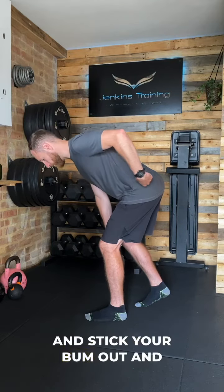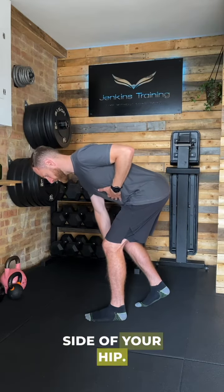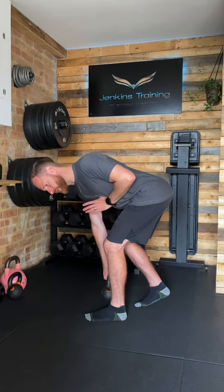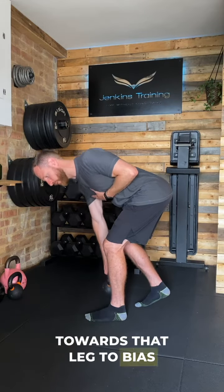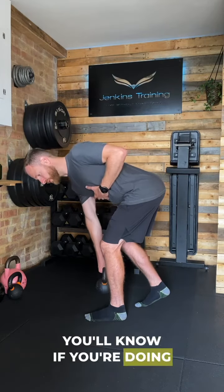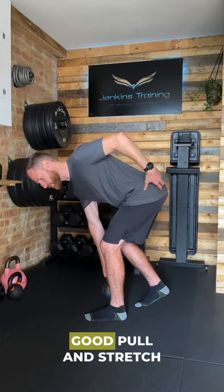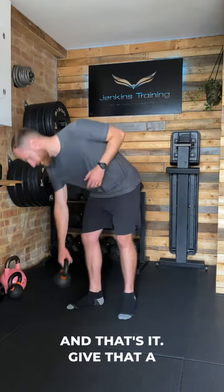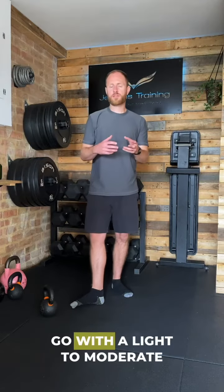From there, hinge and stick your bum out, really try to sit into this side of your hip, and then only think about rotating your sternum towards that leg to bias even more internal rotation. You'll know if you're doing it right because you'll get a really good pull and stretch across the fibers here. Give that a go with a light to moderate load in your warm-up.